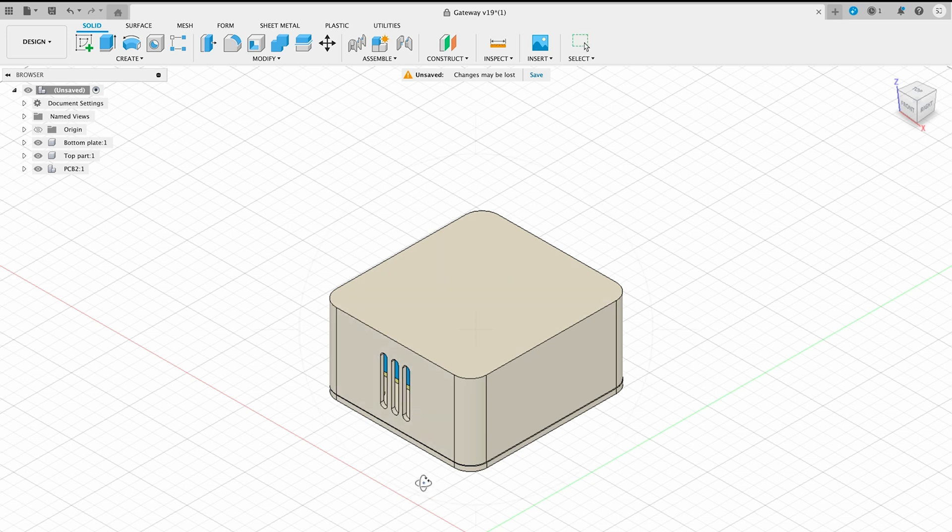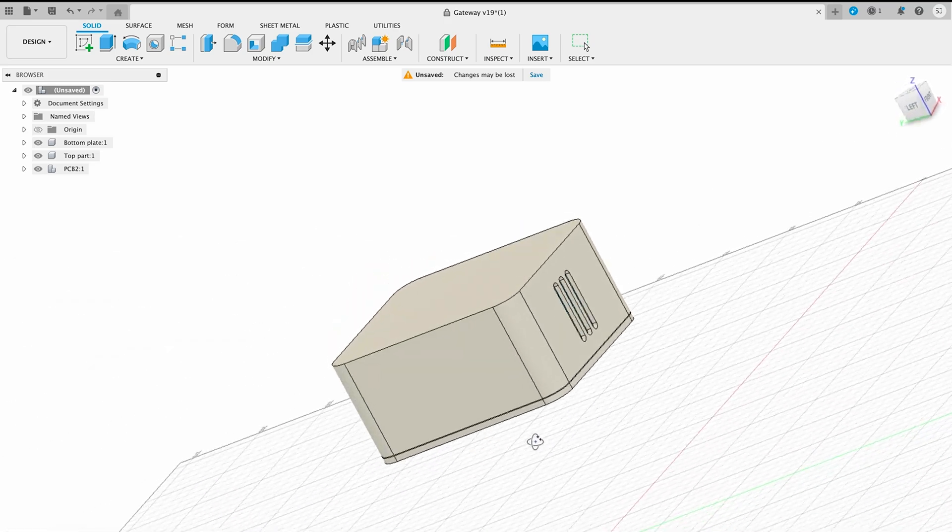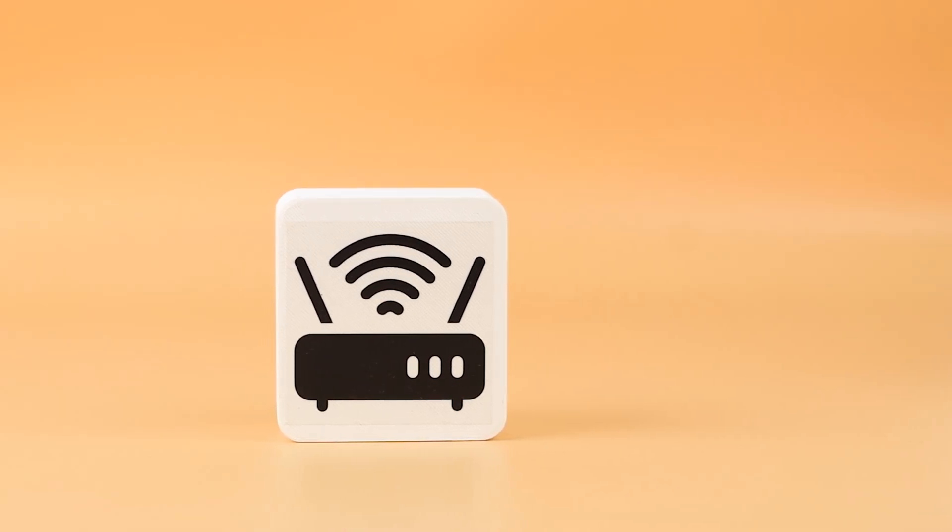To protect and house the delicate electronics, custom cases were created using Autodesk Fusion 360. These cases were thoughtfully designed to provide physical protection and enhance the aesthetic appeal of the devices. First, we are going to look at the gateway.